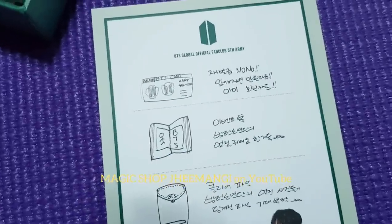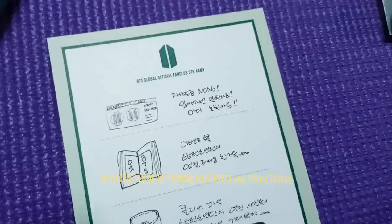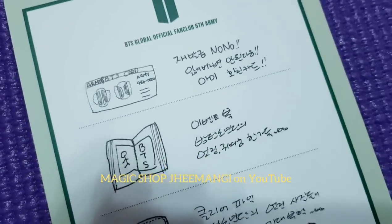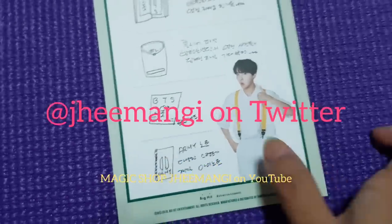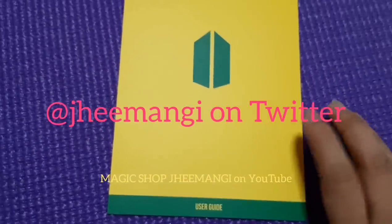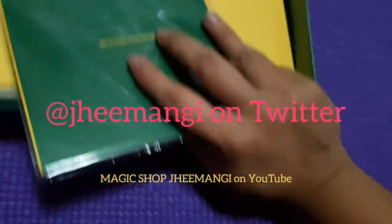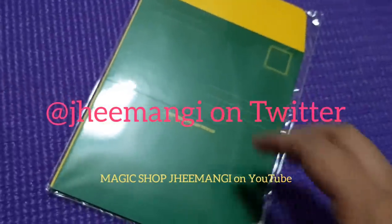I will translate this stuff for you. What I'm going to do is take pictures of each page and put the translation on Twitter — it's easier that way. You can refer to it easily rather than waiting till the end of the video. My Twitter is J-H-E-E-M-A-N-G-I — it's part of my YouTube username, Magic Shop J-Money. That's my Twitter name too.